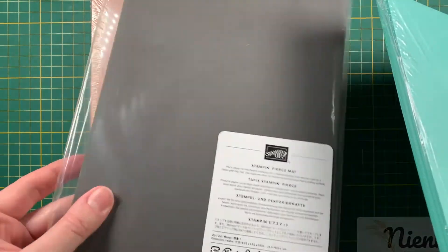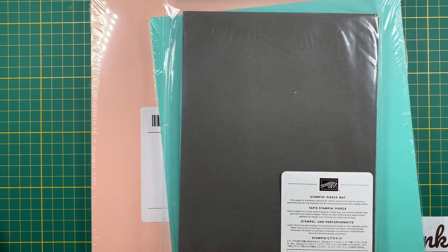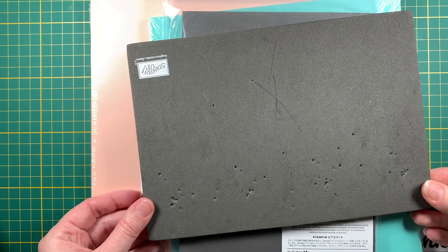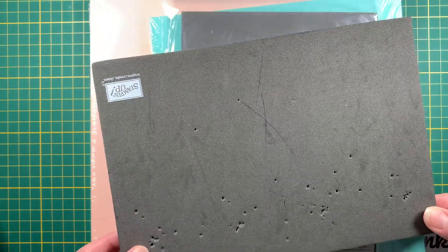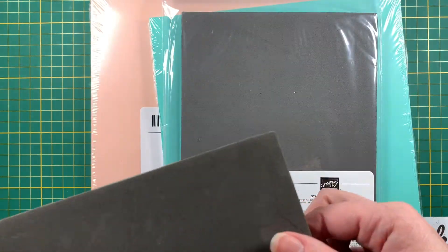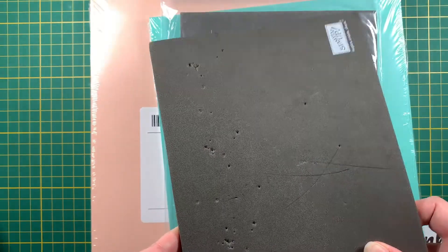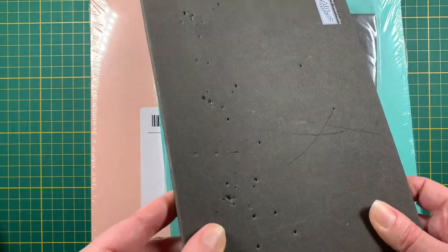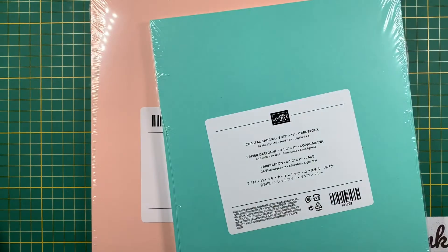I also got another stamp and pierce mat — and here's why: my little baby, dear Zelie, got hold of mine! I know — it's a pierce mat. I've been using the backside for now but I just couldn't take it anymore. So this will be my pierce mat from now on, anytime I need to put holes in something. Thank you, Zelie, and now I have a new one to stamp on!